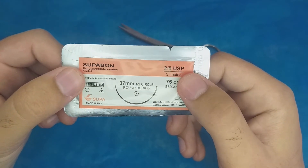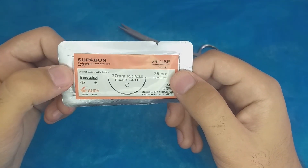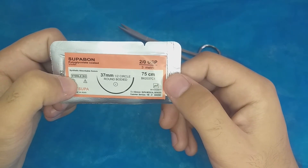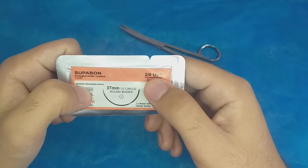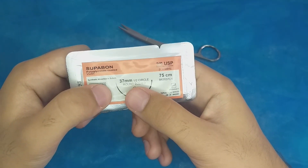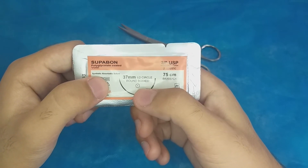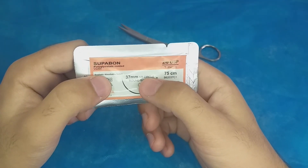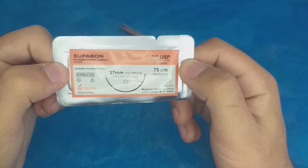The final suture is a polyglyconate coated absorbable, synthetic suture. It is violet in color and sterile. The length is 75 centimeters and the USP size is 2-0. The needle is 37 millimeters. The label symbol shows a circle with a dot in the center, meaning it is a round bodied, taper point needle. It is a half circle.